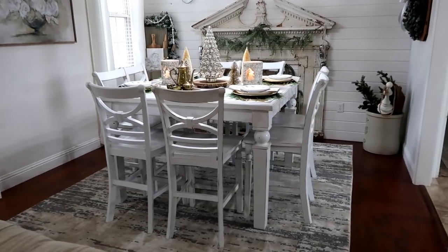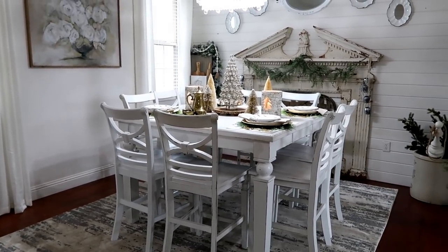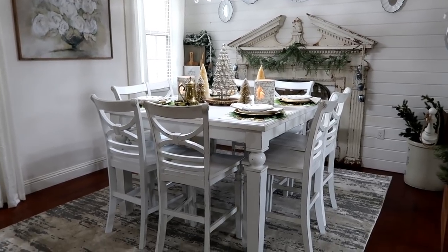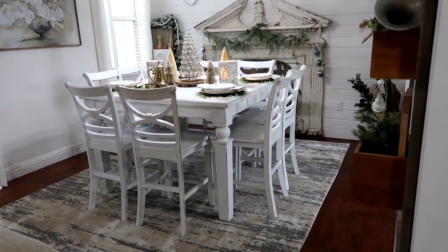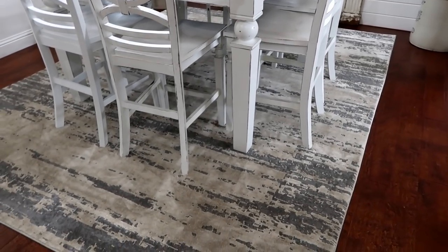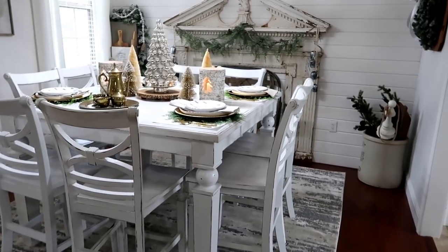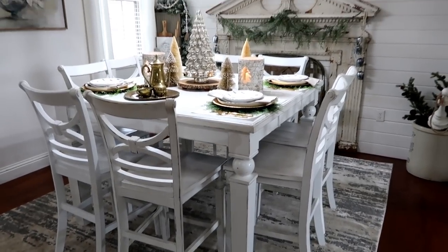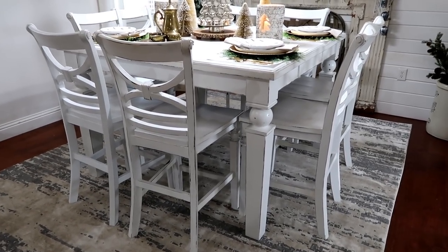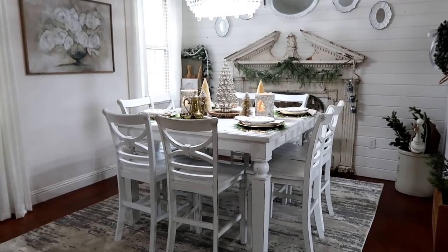Now this is our dining room. I finally got a new rug — I've said in so many videos that I wanted one for this space. I went out on a limb with this rug and was nervous about how two rugs would look together, but when you're in the room it just works. It's a gray and creamy color that kind of reminds me of birch. I had a birch theme in mind for the table at Christmas, and the rug gives a calmer vibe than the old one with big patterns.